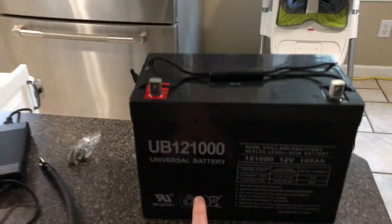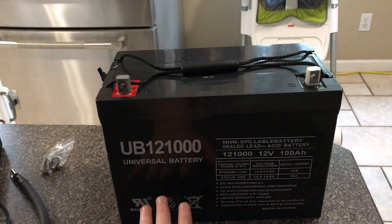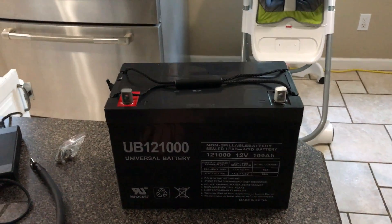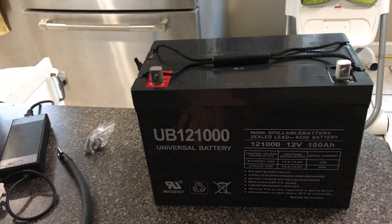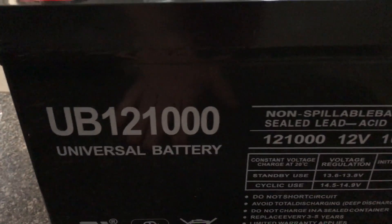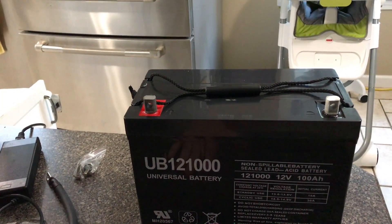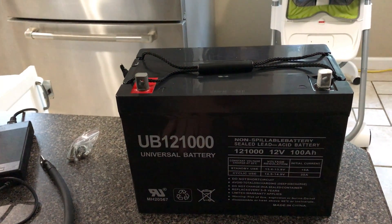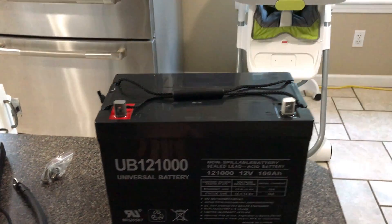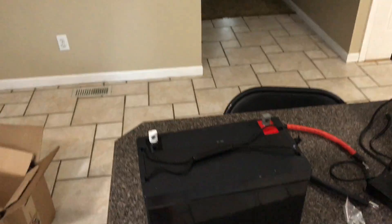This is actually the replacement battery for the Yeti 1250 — this is the one Goal Zero recommends as a replacement, and I believe it's the same battery that's in the Yeti 1250. It's 100 amp-hour, deep cycle. You want to get one that's a true deep cycle battery. This is the UB12-1000. I got it right off Amazon from a seller that was rated high — brand new battery with a warranty. I believe I paid something like $130 for it.